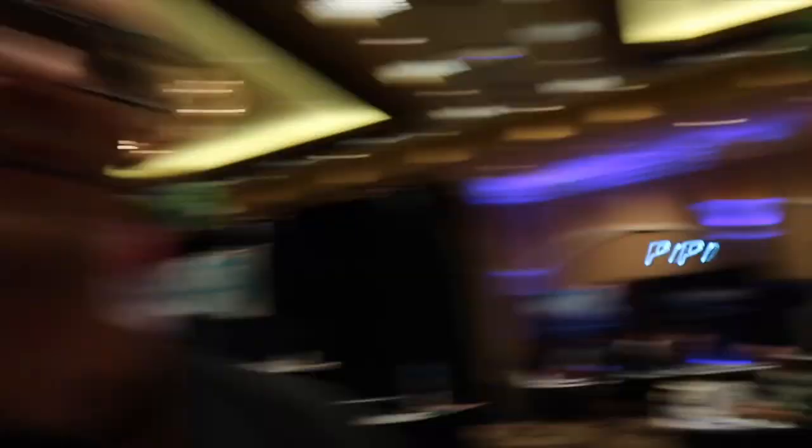Moving on to our playing cards — yes, we print Bicycle playing cards. These are just a few of the cards we're offering: all the mis-indexed playing cards, and various gaffs. On our website we also have over 250 different gaffs on our magicworld or printbymagic.com website.